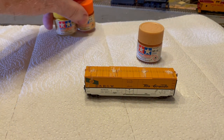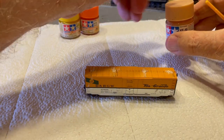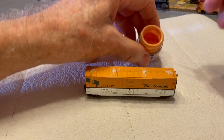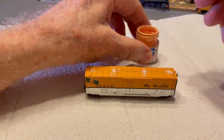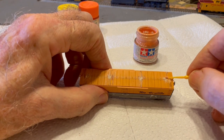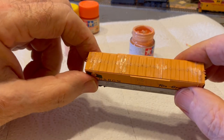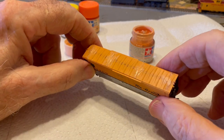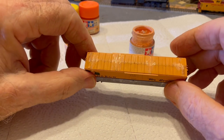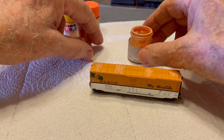Now I need to do some painting to cover the plastic putty. I choose the closest color that I have to match the existing color of the boxcar roof. An unexpected result of painting with a color that doesn't quite match is that the roof of the boxcar is beginning to look as if it's been weathered, even though I haven't done any real weathering just yet.